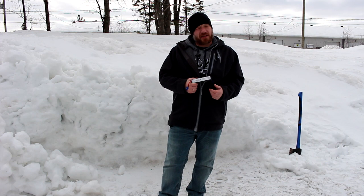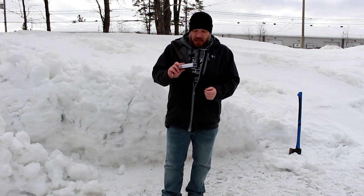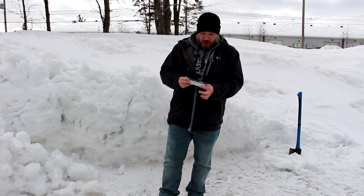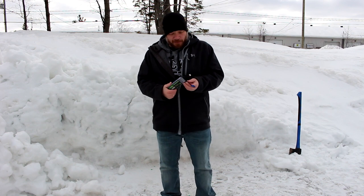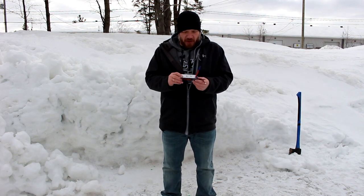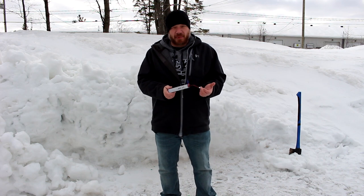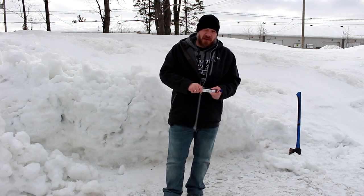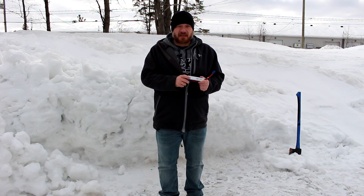I strongly recommend not trying this at home — please, it is dangerous. Basically what I have here is a 4200 three-cell 11.1 volt battery, and we're gonna just grab the hatchet and just nick it a bit and see what's gonna happen. Again, strongly recommend not trying this at home, but let's have fun here.